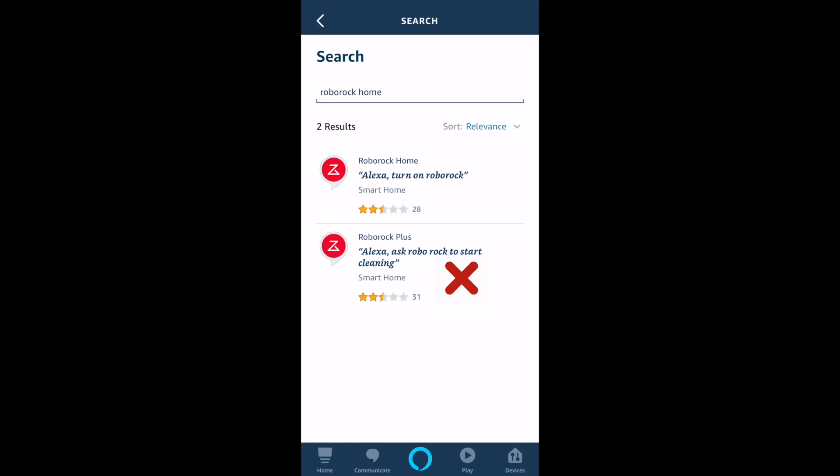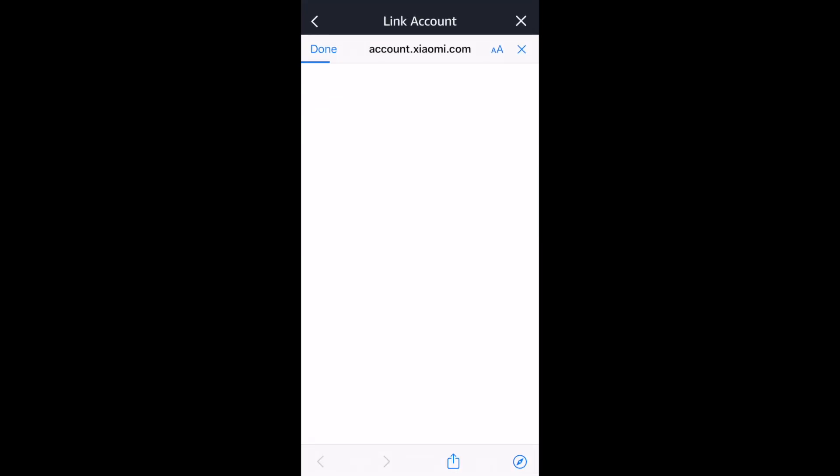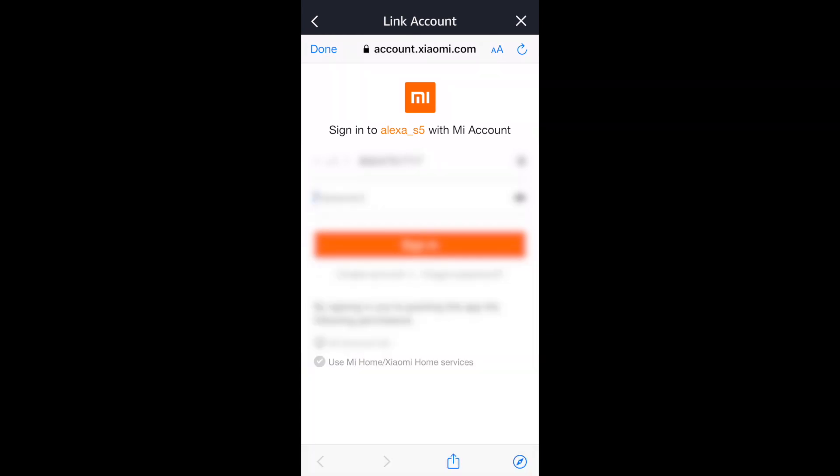So you won't be able to log in with your Xiaomi account. Click on RoboRock Home and click the button to enable it — it will direct you to the login page. Then type your Mi Home app account and password to link with Alexa.